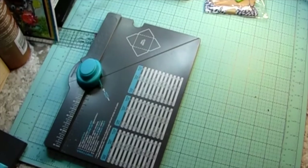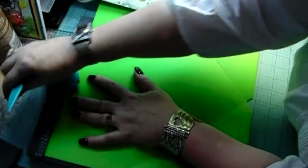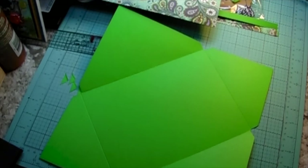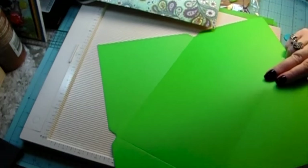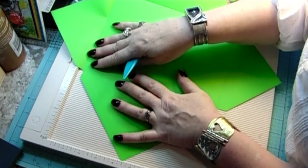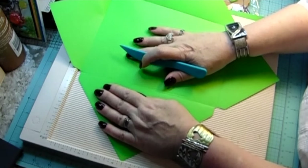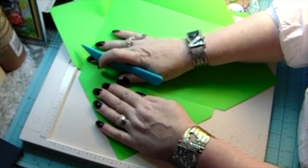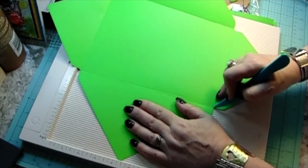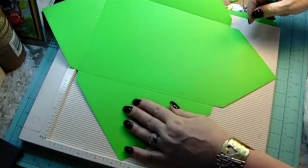I wanted to make one that had a half inch depth to it — five and a half by seven and a half. I came up with my own plan. Whenever I need a card that has a lot of embellishments, I just measure the depth. I decided to put a half inch on this one, so I cut the cardstock out to 11 and a half by 11 and a half, then I used the envelope maker to get the backdrop and one of these panels.